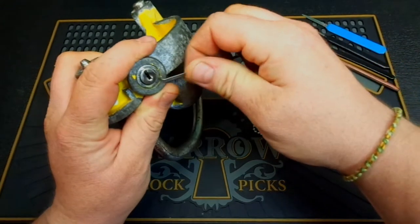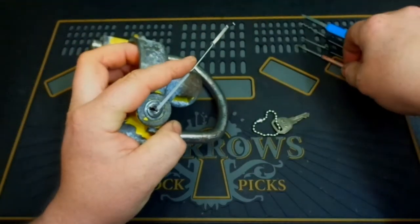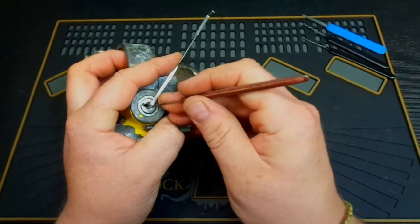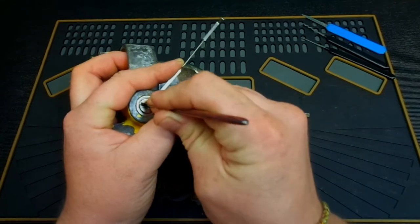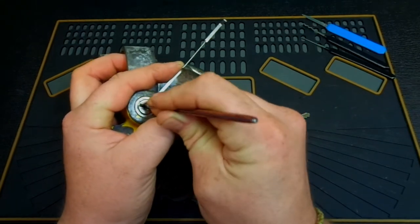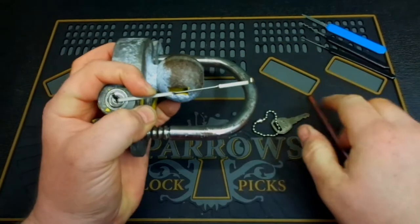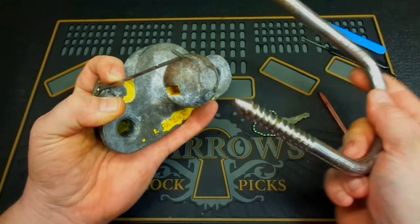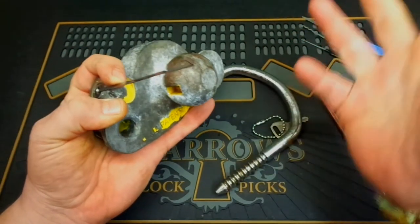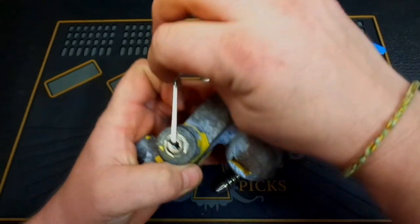First thing we're going to do is go in and hit it with a pick. As you're going to see, it does not take a lot of effort — one or two hits on some of these wafers. There we go — already in, in less than five seconds with a pick.